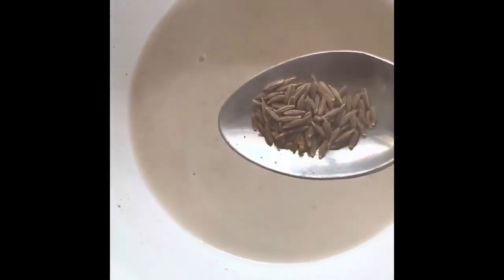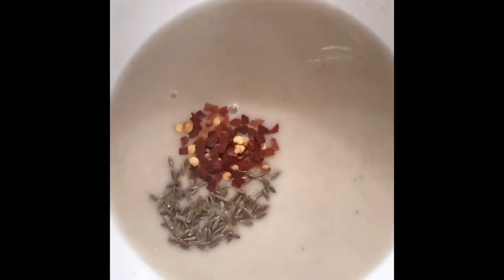In a bowl, take the flour, add water, and with the help of a whisk mix well, adding water little by little. Keep it aside for 10 minutes.